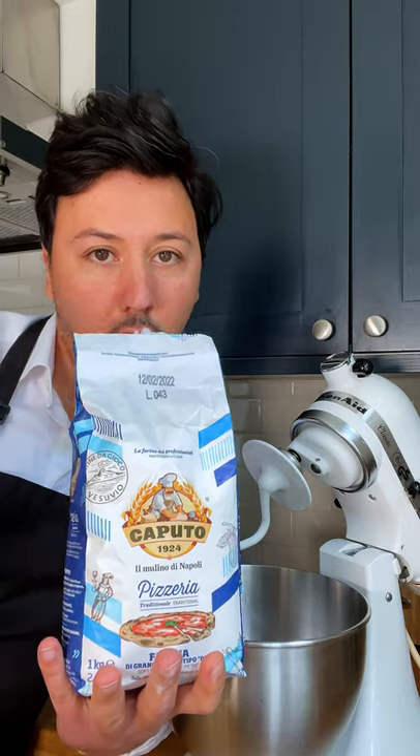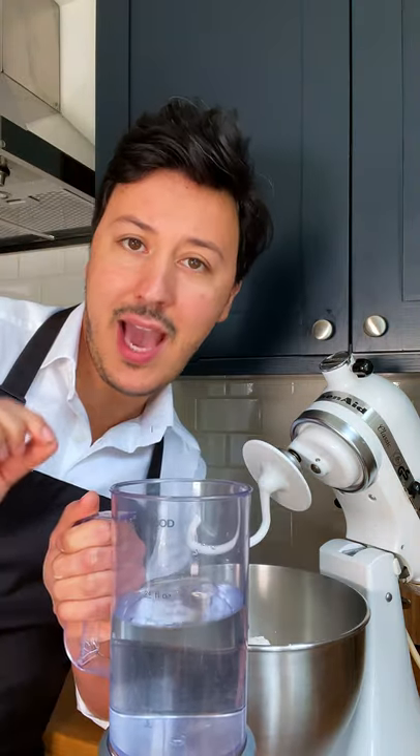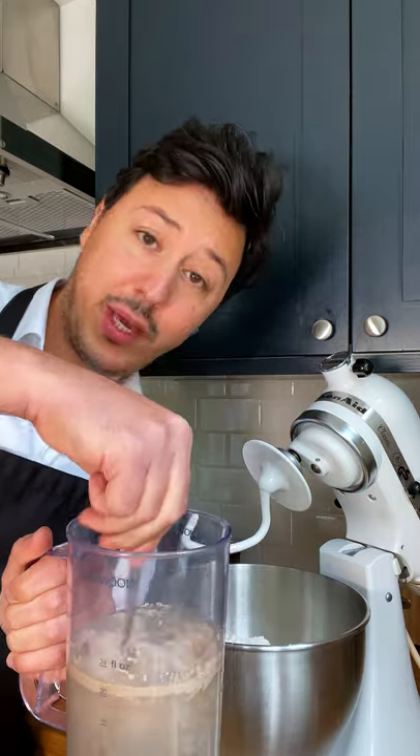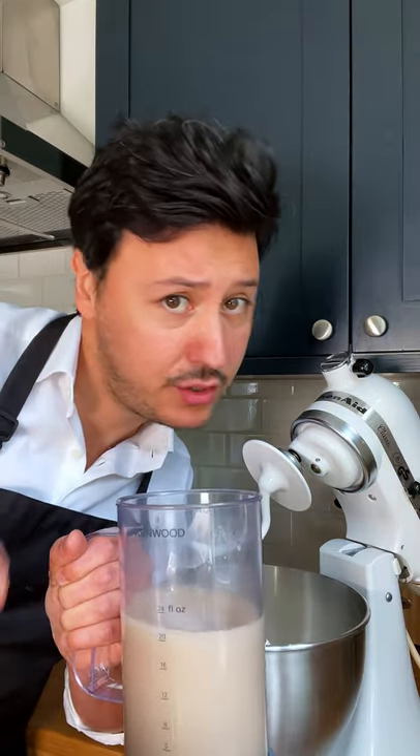We're starting off with 1 kilo of 00 soft wheat flour, and into our bowl. 570 ml of lukewarm water, to which we're adding 8 grams of yeast and a teaspoon of sugar. Give it a mix and just give it 5 minutes to let it do its thing.